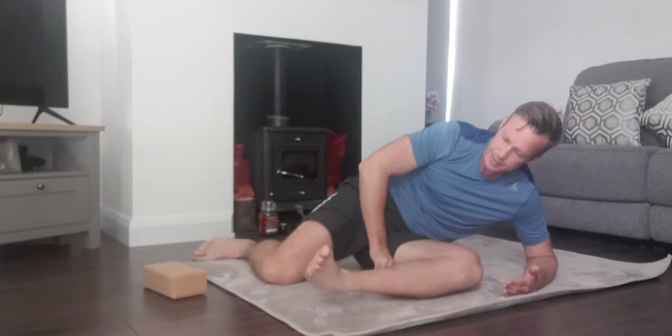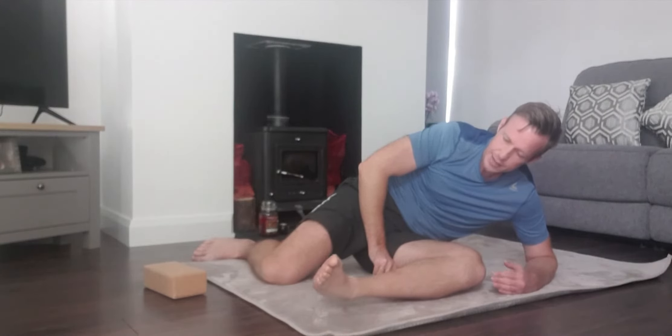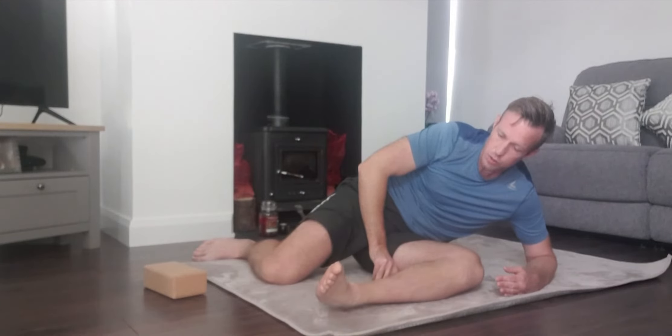Hold for 10 seconds: 10, 9, 8, 7, 6, 5, 4, 3, 2, 1 — and rest. Repeat that two or three times on each leg.